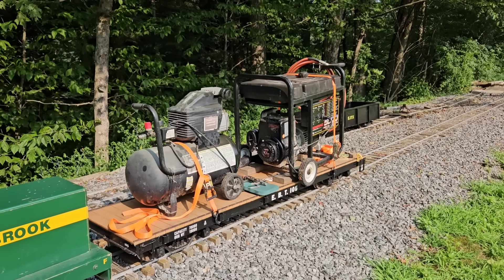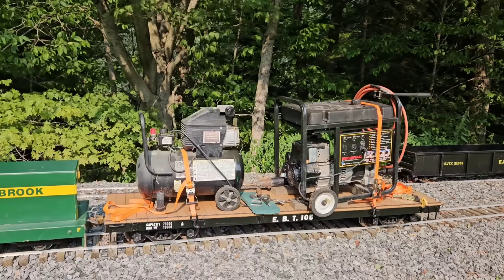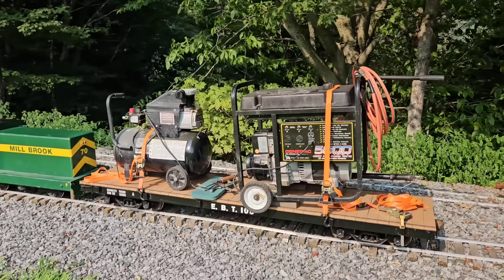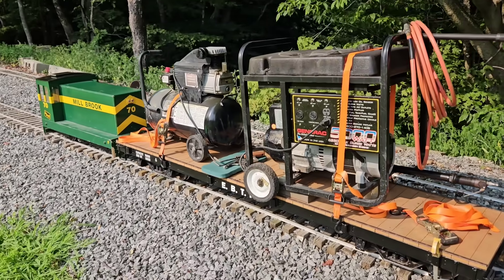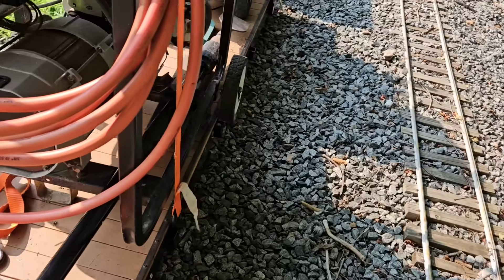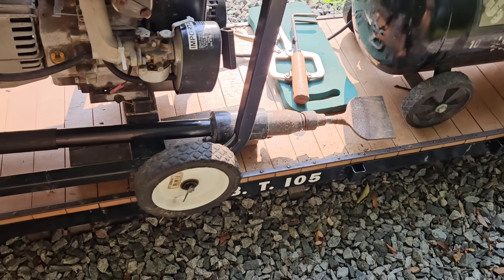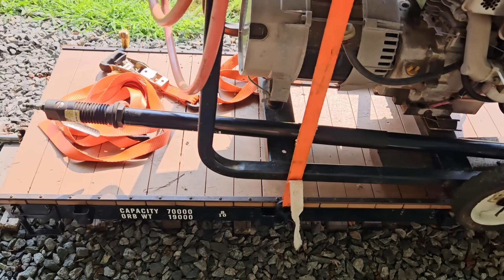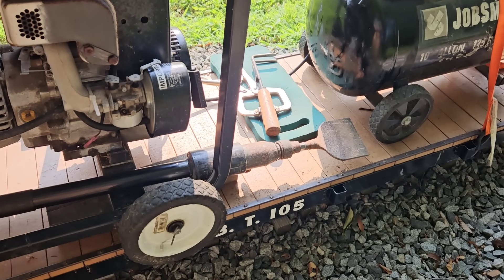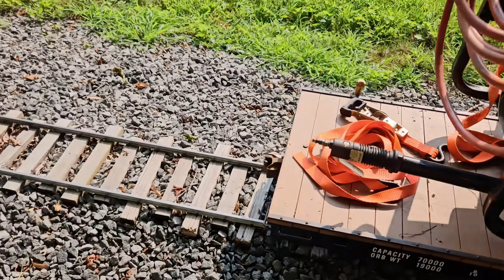This folks is the Tampinator. It is an electric air compressor being driven by a generator. And the tamping part — let me show you the tamping part here. I got to move around the backside where it's a little shady. So here is the tamping part. We take this out; it's basically a tile scraper, and we use it with its original chisel to tamp between the ties.